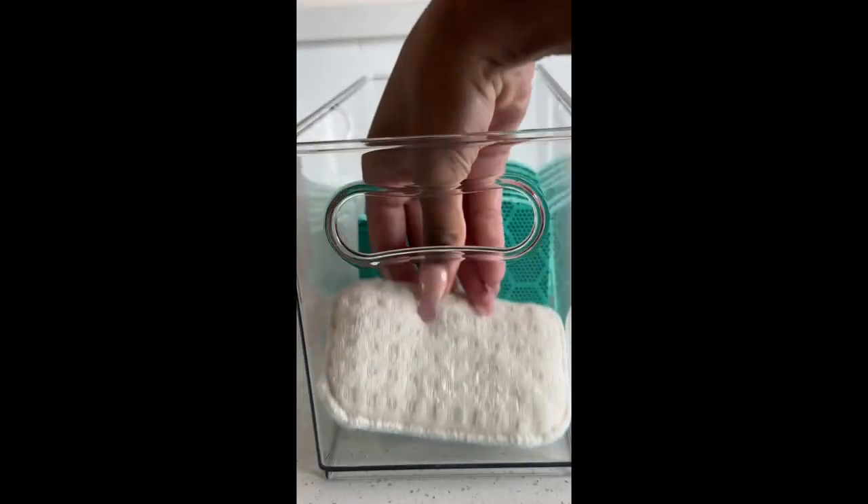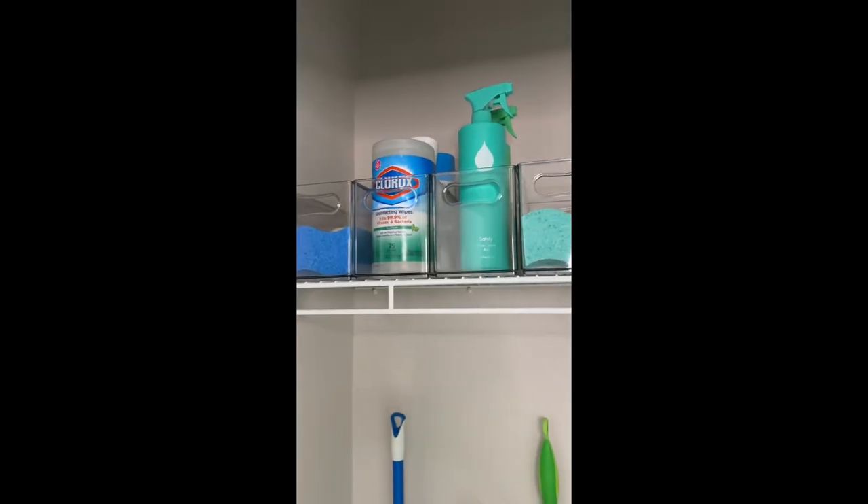all you have to do is slide it off to change it. They're also strong enough to hold heavy equipment, so they're great for yard tools in the garage as well. This was such an easy DIY thanks to Duck Brand.